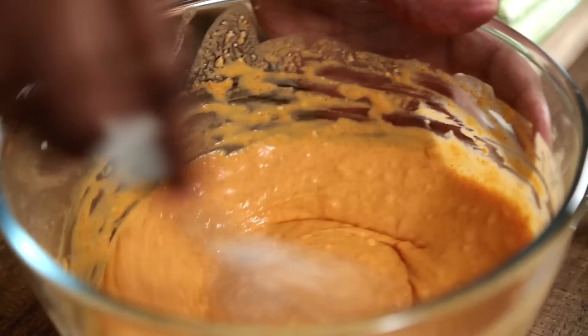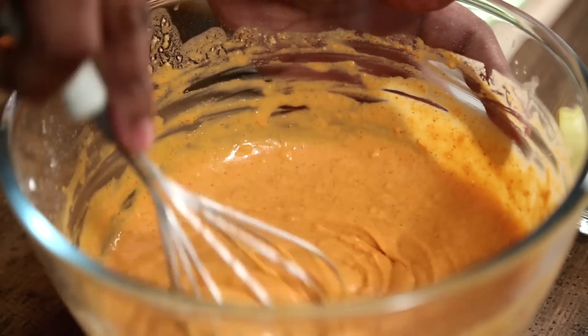Chicken 65 has many stories — some say it has 65 types of chillies, some say the chicken was cut into 65 pieces, and some say it originated in the year 1965. Well, 1965 has the most consolidated proof on the internet. Chicken 65 was first made by a gentleman called Mr. Buhari, who is quite a veteran in the South Indian food industry and was also the Sheriff of Madras in the early 70s. So this recipe is actually an ode to Mr. Buhari.